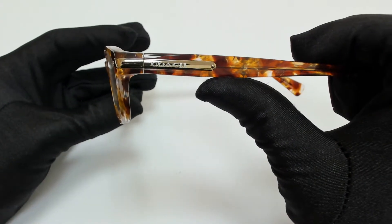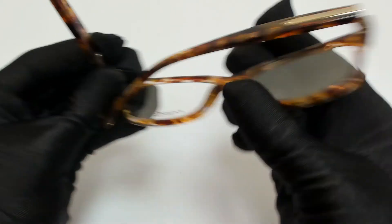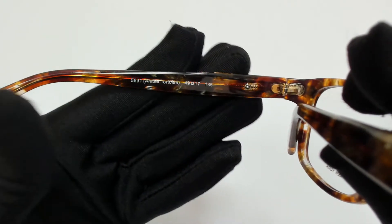On its temples, you'll find the Coach logo in gold. 49 is for its lenses, 17 is for its bridge, and 135 is for its temple.